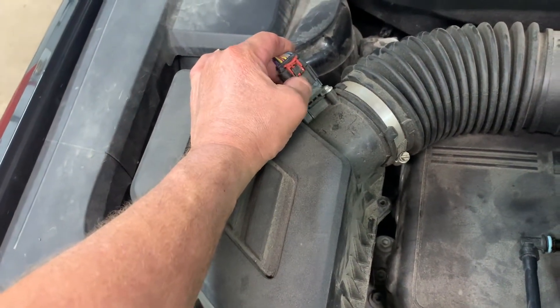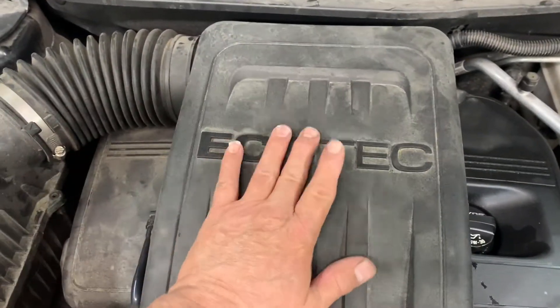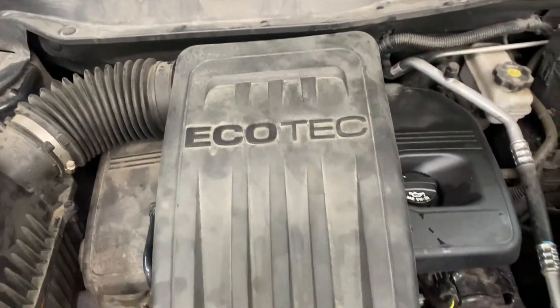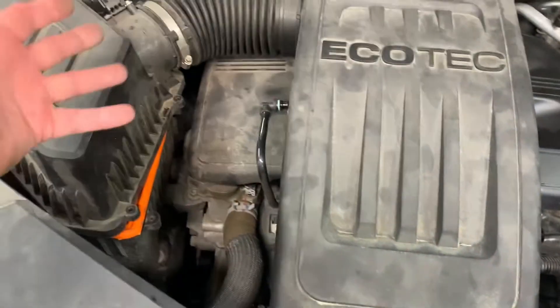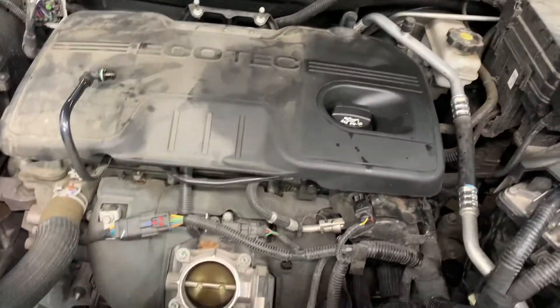Take off your mass air flow sensor connector — pull the green, the red up, squeeze it, pull it off. On the back of this housing there are two more that go into the nipples in little rubber grommets. Pull them up, pull this off the throttle body. Got it all loose — remove it, pull your air filter out, make sure it's clean and good.